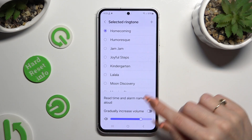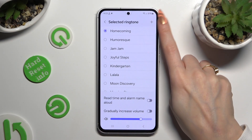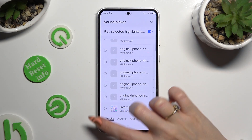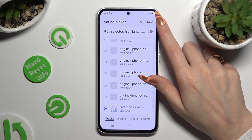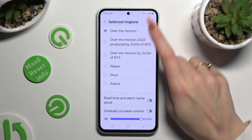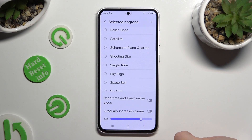Now manage those two switches next to those two features, and to pick any song from your device use this plus at the top right corner. Then tap on the song, click the toggle next to your selected item to disable or enable this option, and when you're finished hit done at the top right corner. You can also just click on one of those melodies instead and go back.